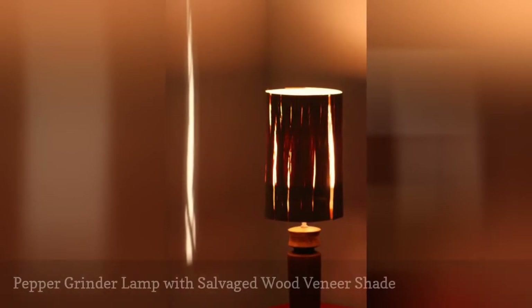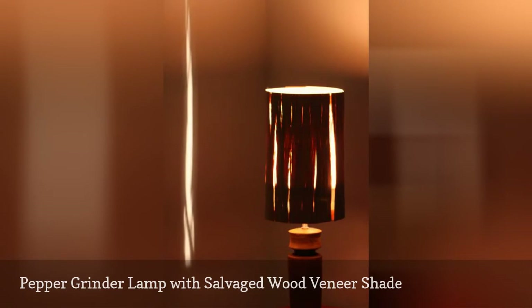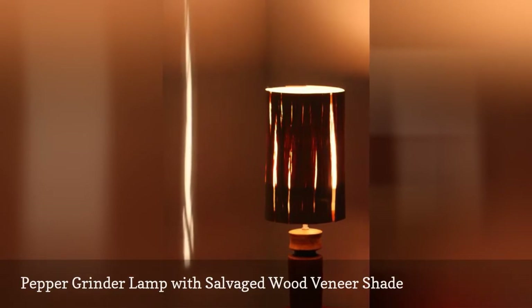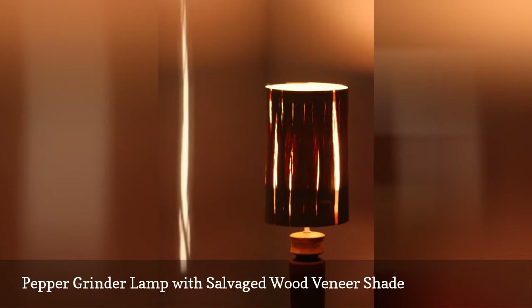This do-it-yourself pepper grinder lamp with salvaged wood veneer shade is just fantastic. The creator made the base from a broken pepper grinder. That stripey looking stuff covering the shade is salvaged wood veneer. Even the socket, wiring, and other internal bits were scavenged from discarded lighting the owners found at the dump.